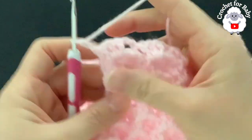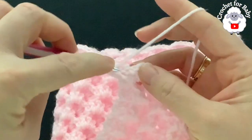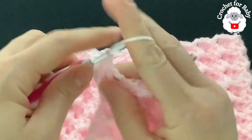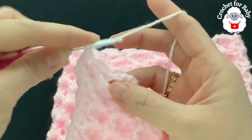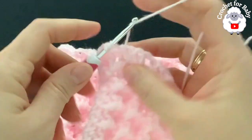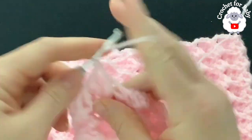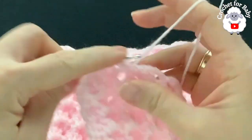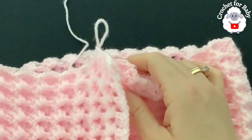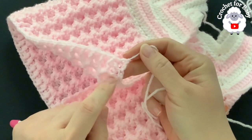Row 18 is worked on the wrong side. At the first shell we have four double crochets: start with a front post double crochet, then back post double crochet, front post double crochet. At the single crochet in the center make a back post double crochet. At the next shell: front post double crochet, back post double crochet, front post double crochet, then back post double crochet where the single crochet is. Continue this for row 18. At the end, on top of the last single crochet do a double crochet — a total of 122 stitches including the two chains.